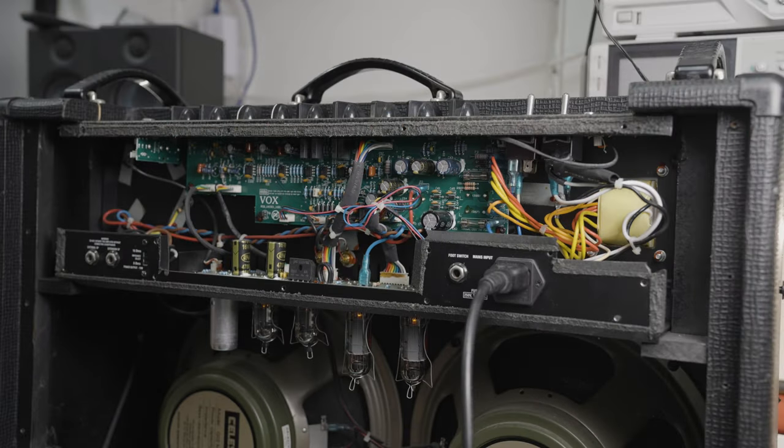We've got some new tubes in there now operating, and we've got some nice silence going on, which is always a good thing. Now, what happens if we give them a bit of a tap and see whether we've got the same level of microphonics as before? Nothing. Silent. That's actually really quite good — normally you'd expect a little bit of ring there, but we ain't got none, which is excellent.